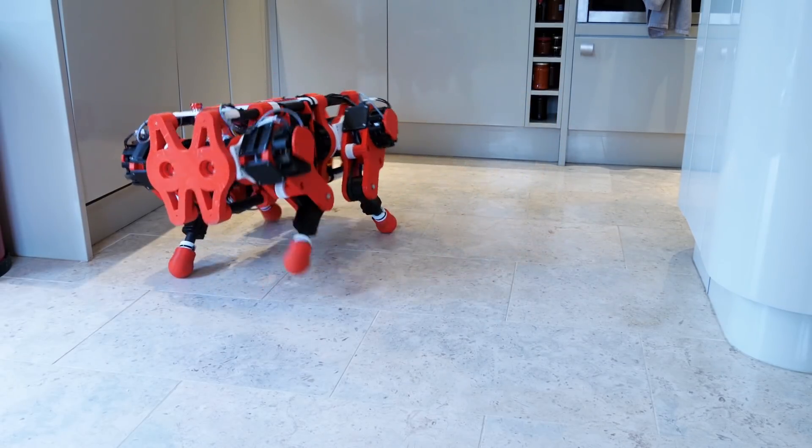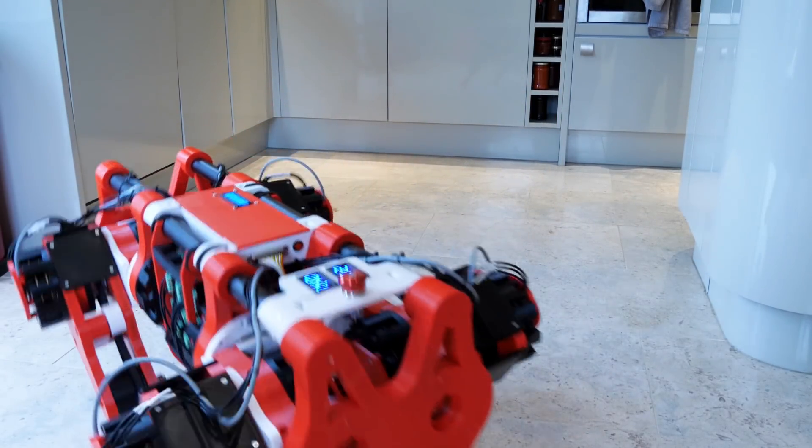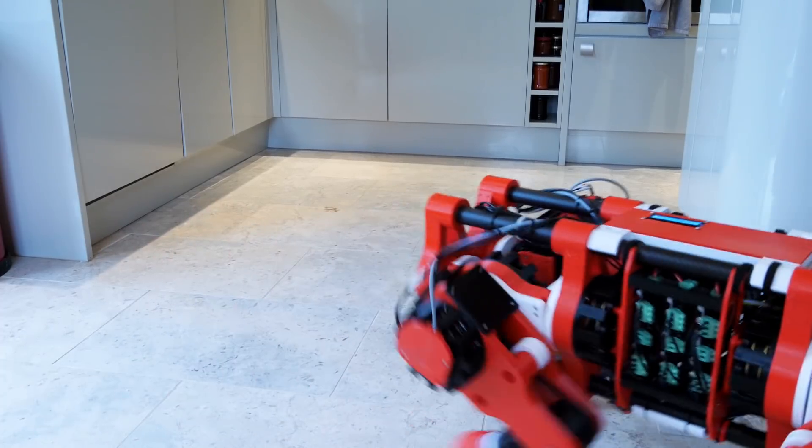Needless to say, it's much more responsive on a smooth hard floor than it is on spongy grass full of holes and twigs.